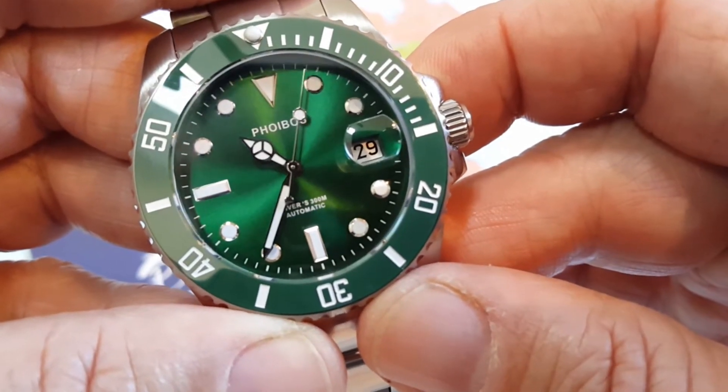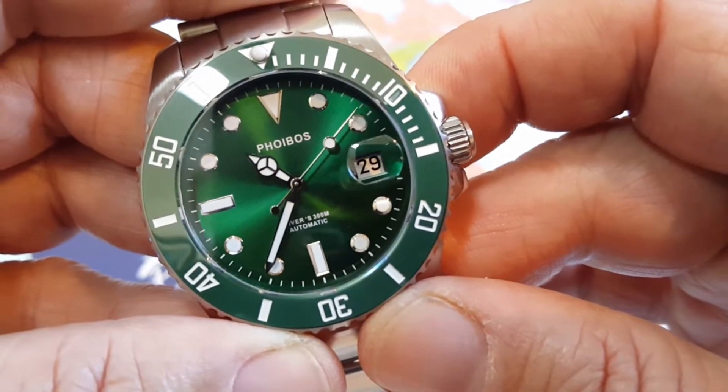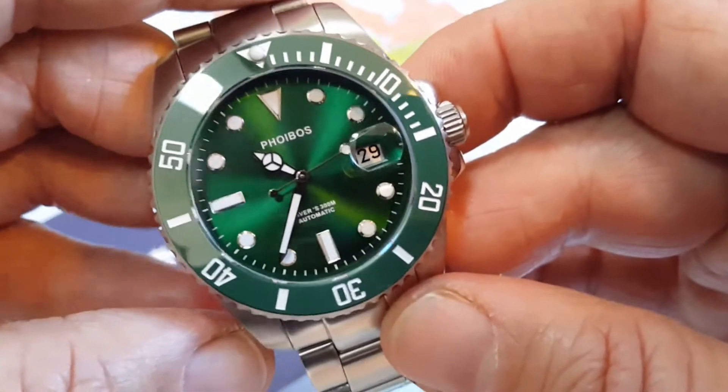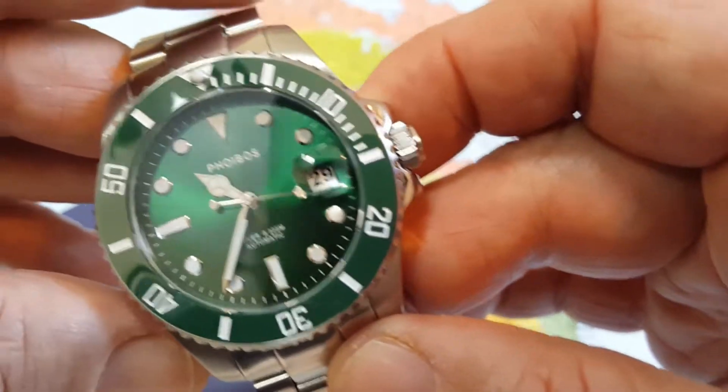Quality things you get in a much higher priced luxury watch, and this definitely looks luxury to me. Absolutely beautiful. I'm loving this thing.